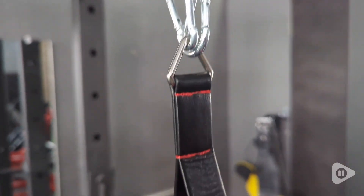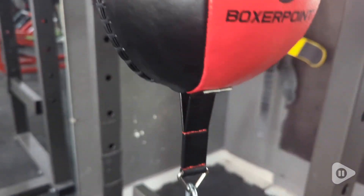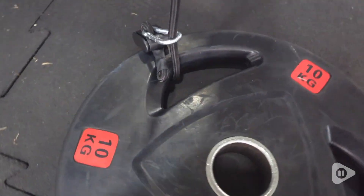One of the standout features are the adjustable elastic cords. These allow you to customize the rebound speed and height to match your training needs. Whether you're a beginner or a seasoned pro, you can set it up just the way you like it.